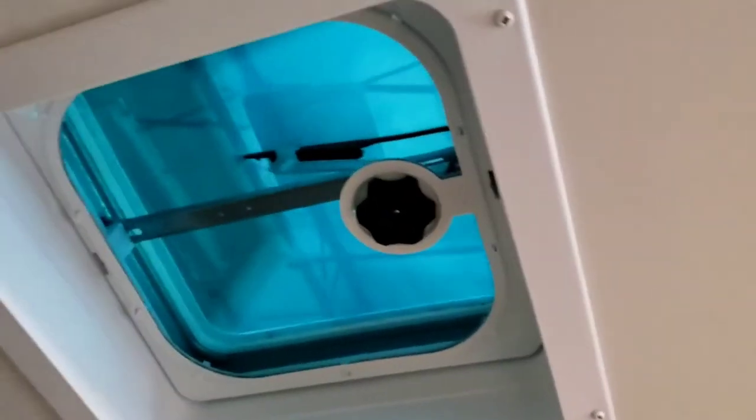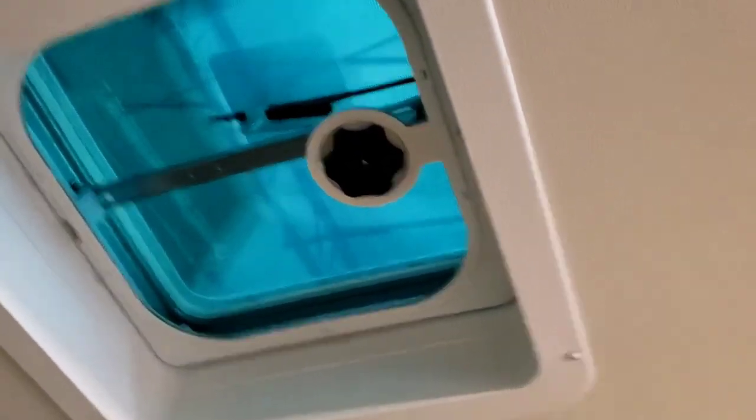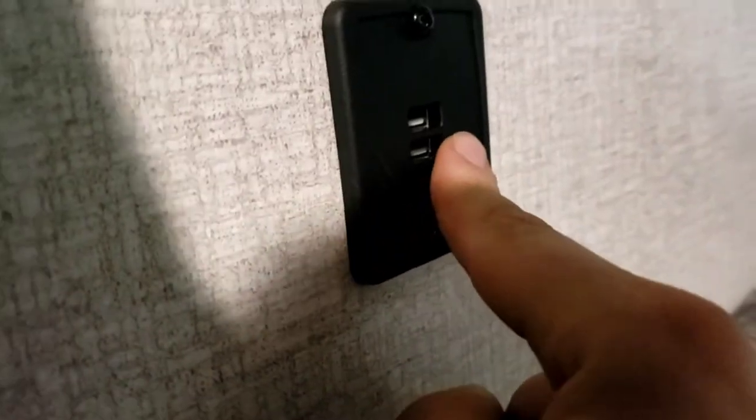Top bunk has a 300-pound capacity and has a vent up here — not a fan, a vent — with a light. This light switch controls the living room lights. There's a USB port and an outlet here, plus a light for the bunk. Ladder to get up to the top bunk. Make sure you put your ladder back up before you close your slide-out.